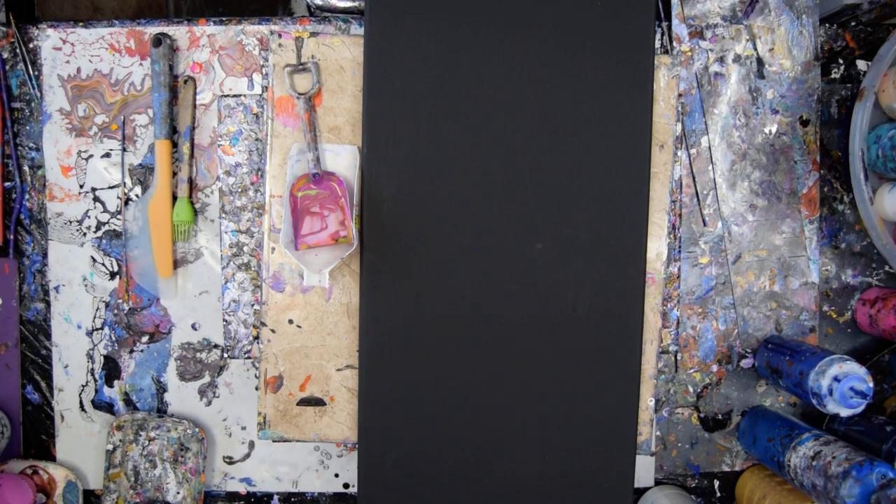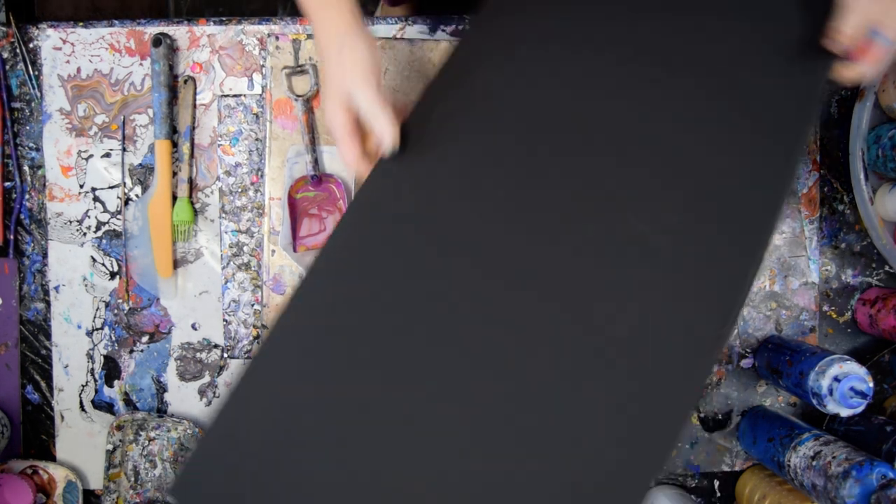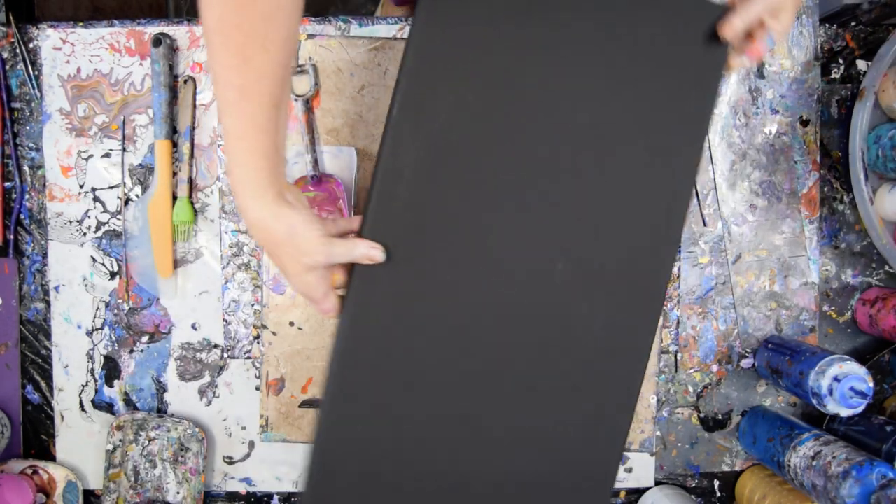Hello again, it's Priscilla Batsell in Spring Hill, Florida at Expressionist Art Studio Gallery. Starting out tripping over my tongue, but I have a 12 inch by 24 inch pre-primed dry black canvas.